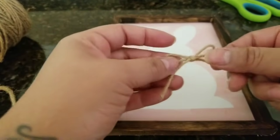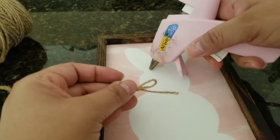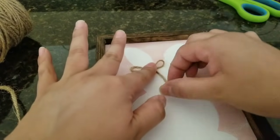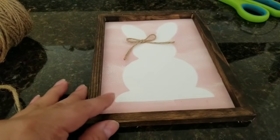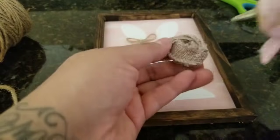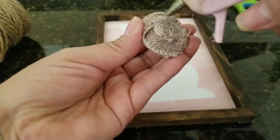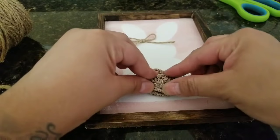If you have twine — there's some at Dollar Tree — I made a little bow. You can do it as a bow tie or a girl bow, which is what I'm doing. I put it up by the ear to make it look like a little girl bunny. Then I'm gluing down the burlap rosette for the bunny tail, adding enough glue but not so much that there's excess.